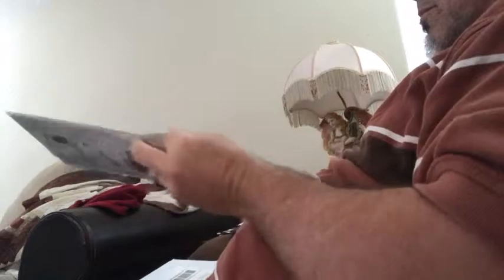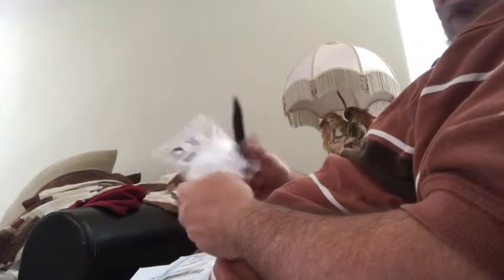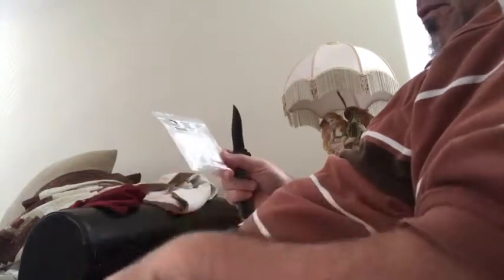One more. Two more. And here's to make those little articulated things. I don't know if this is gonna do it for me, whatever, but we'll see.